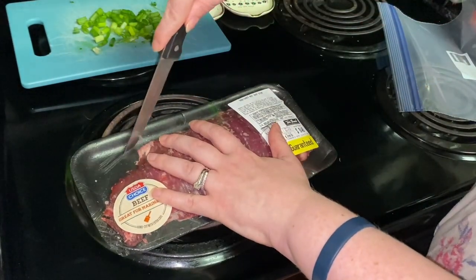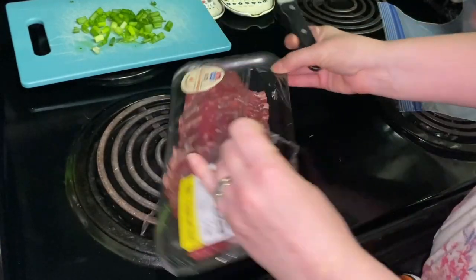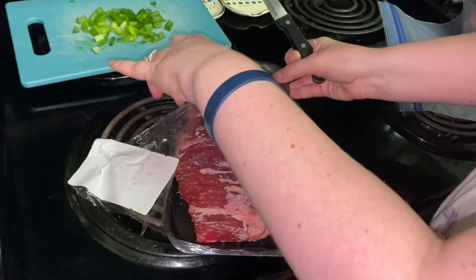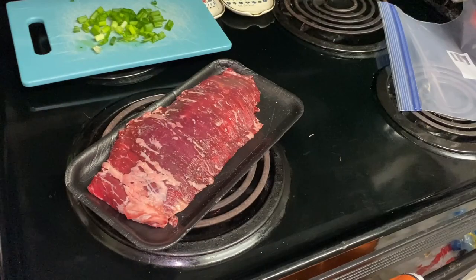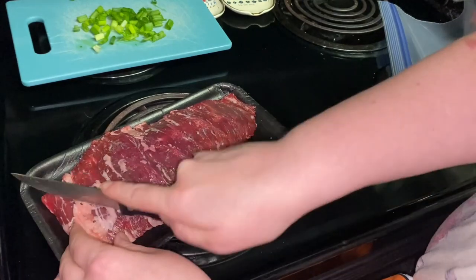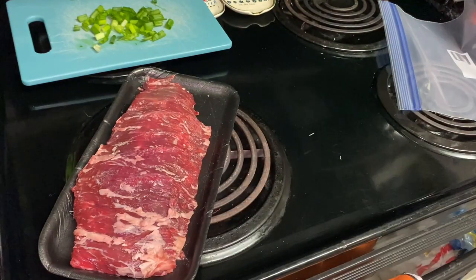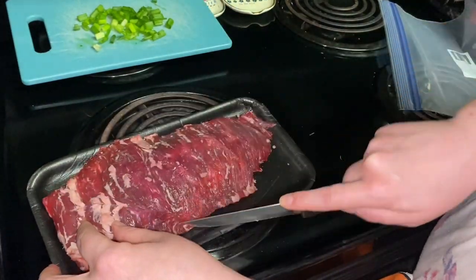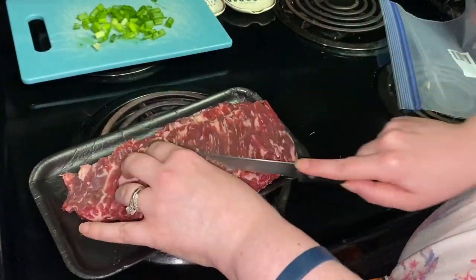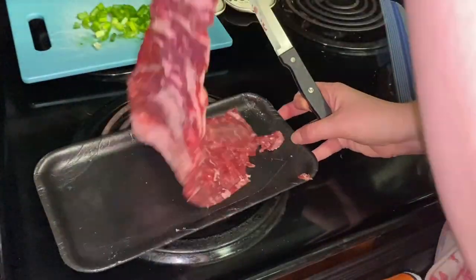Next, you are going to score both sides of the steak in a diamond pattern, by making shallow diagonal cuts at one inch intervals. I'll go ahead and tell you that I have a little bit of a knife...